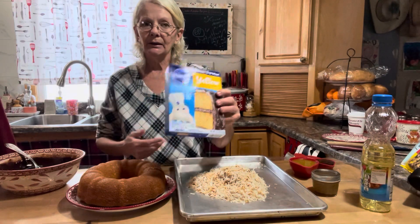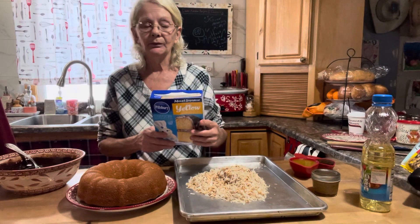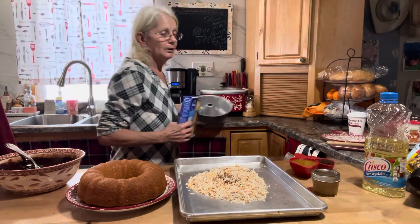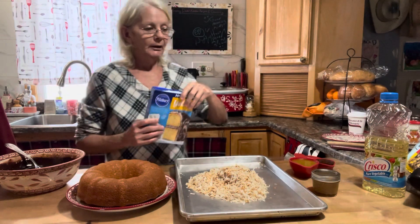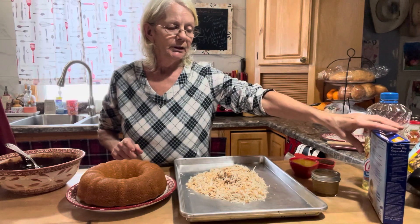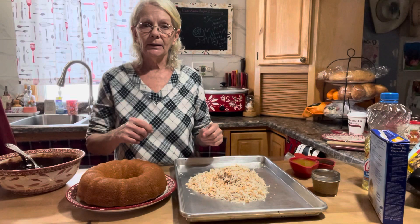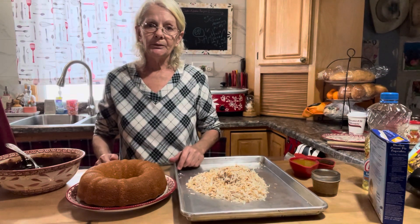I followed the directions on the back of the box using three eggs, a cup of water, and a half cup of vegetable oil. Preheat your oven to 350°F and use a bundt pan. After you follow the directions for making your cake, take a third cup of caramel sauce and fold it into the cake batter. Then dump it all into your bundt pan that you've sprayed really well, and bake at 350°F for 40 minutes.